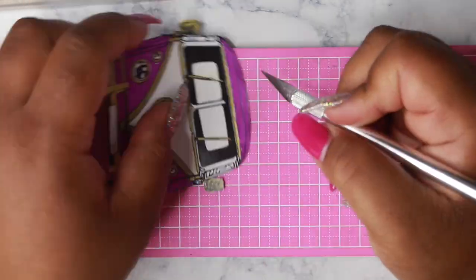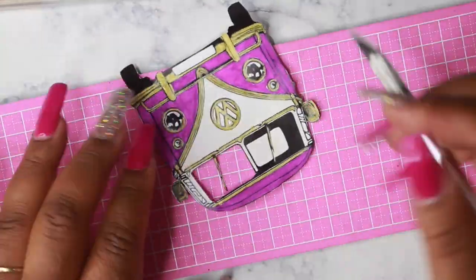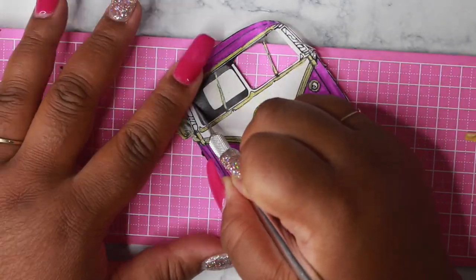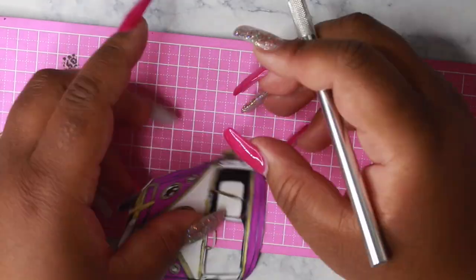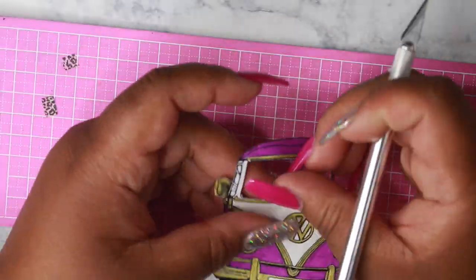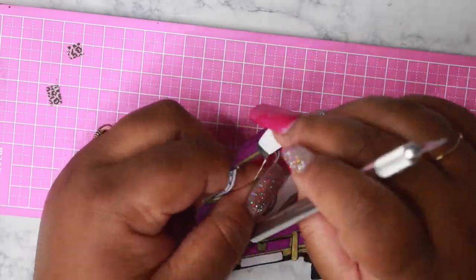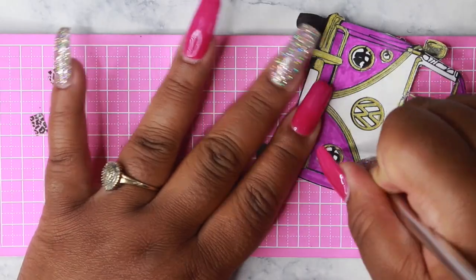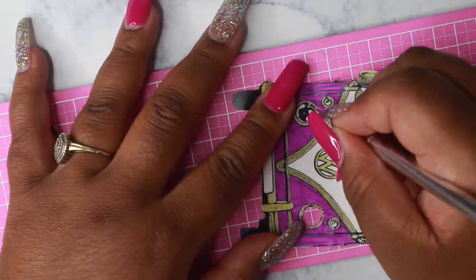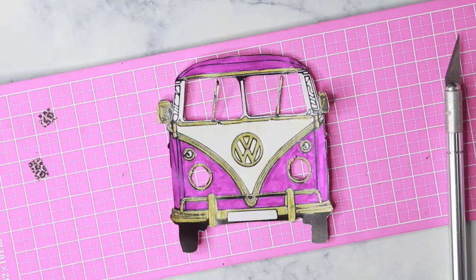Now I'm using my exacto knife and I'm going around the windshield wipers and cutting out the windows. After I finish cutting out the windows, I then cut out the headlights, or the black part — the centerpiece of the headlights — because I'm going to give them a shimmer effect which you will see later on in the video.